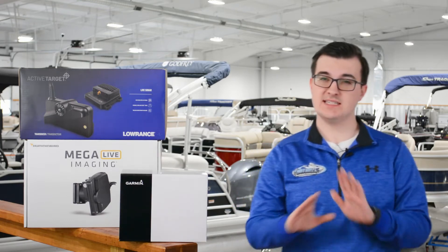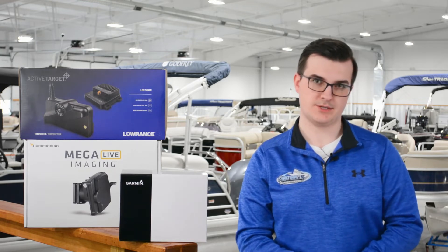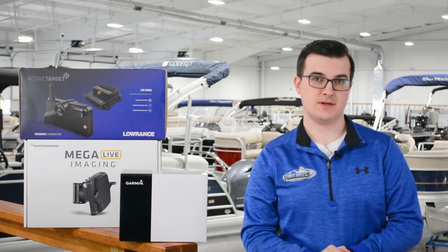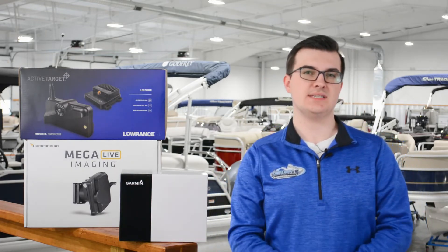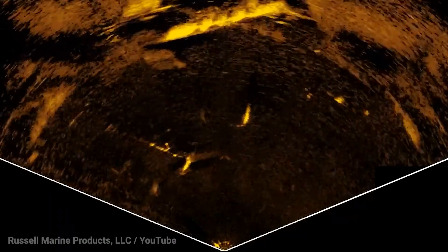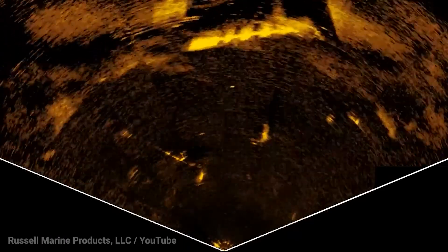The active sonar unit's frequency is very important as it directly contributes to the clarity and crispness of the image. Higher frequencies unlock the ability to process more clear images on your fish finder. Depending on how you fish, you may want to look into how an active sonar unit performs regarding shallow and deep water imaging. For example, Lowrance's Active Target is a great option for deep water imaging, especially considering their trolling motor head mount is angled further downward when compared to their competitors.